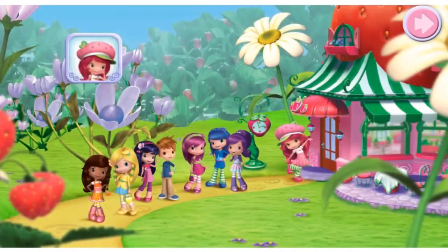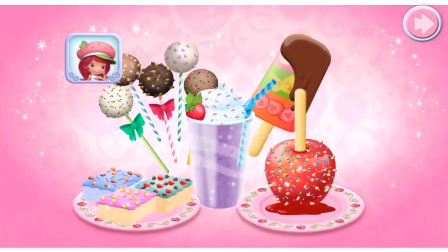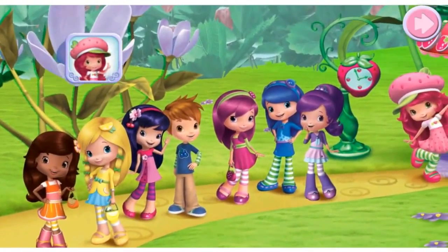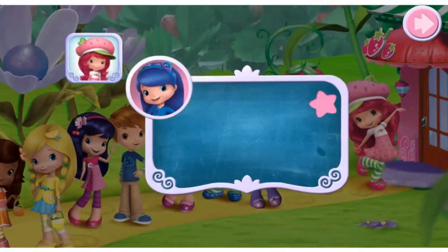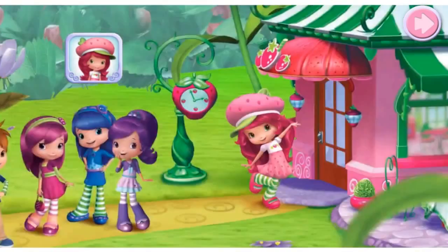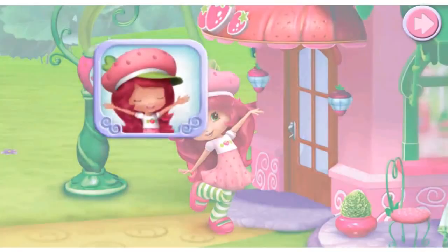Hi! Welcome to my sweet shop. I've added berrylicious new sweets to the menu and I've invited all of my friends to come try them. I'm sure they'll have all kinds of special requests for us too, so I'll need your help to make them all. Come on!